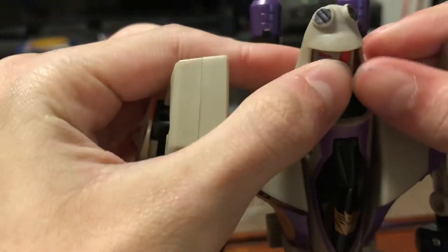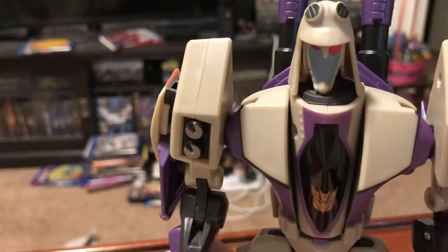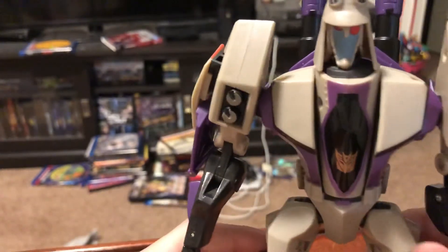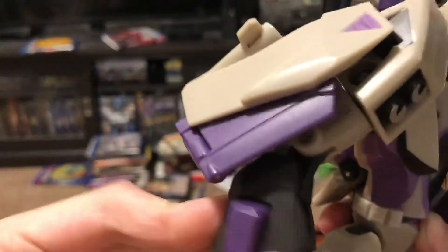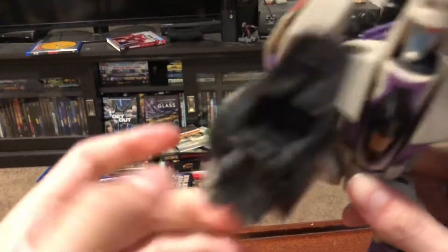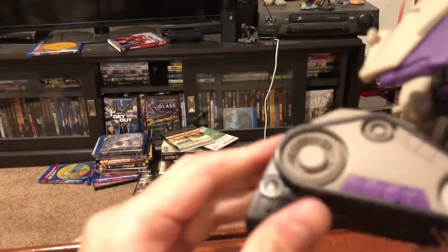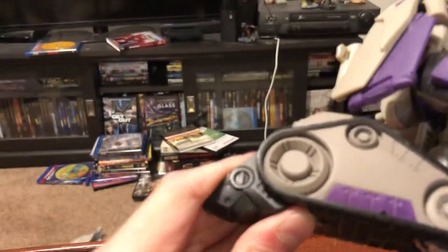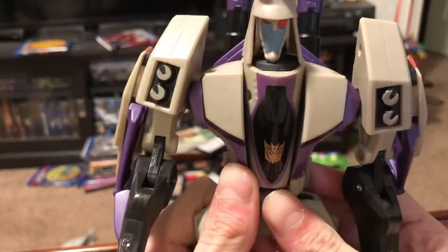Flip it over one more time and he's got his cold, calculating stern face. That's his gimmick. For articulation, the shoulders go out that far, he has a double bend, and there's a swivel right here. The legs kick forward that far and go back that far. The knee can bend, the toe can move, and the foot can tilt. That's it for the articulation.